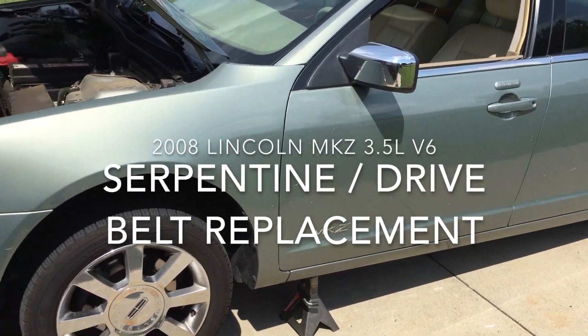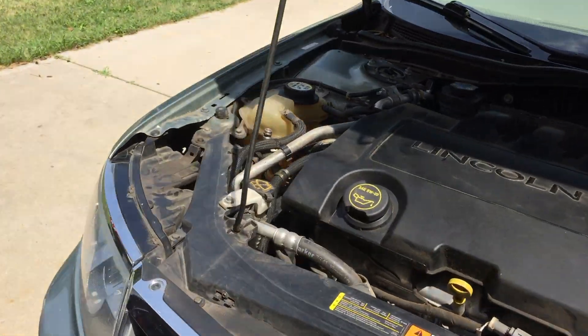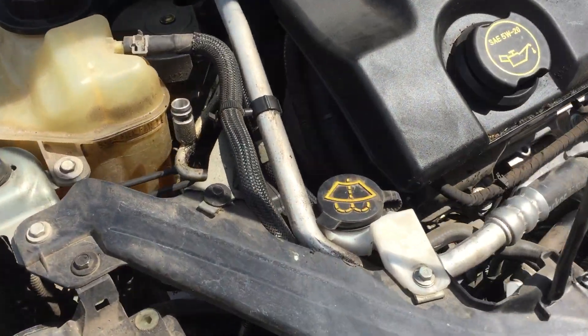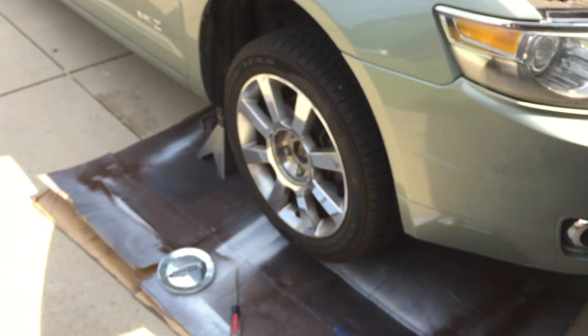This is a 2008 Lincoln MKZ serpentine belt replacement. The belt is pretty much shot — you can see it's got some bad grooving on it. It's impossible to get to from the top, so you've got to jack the car up.